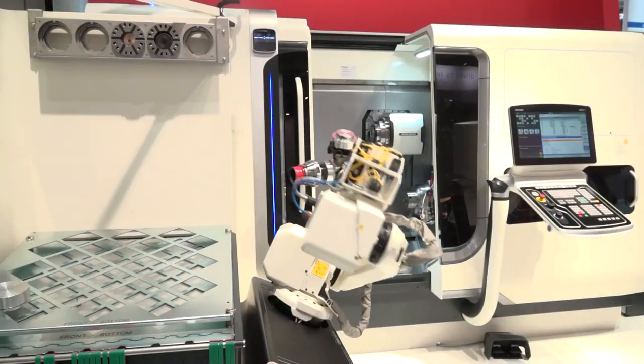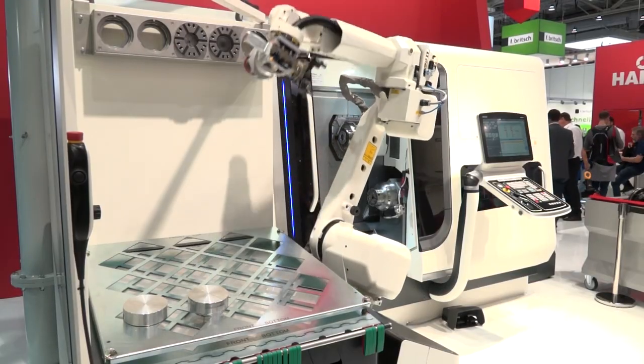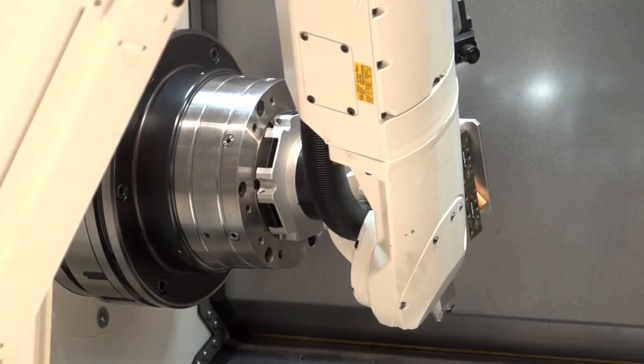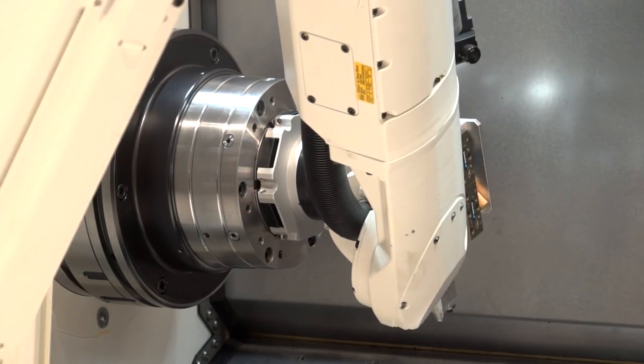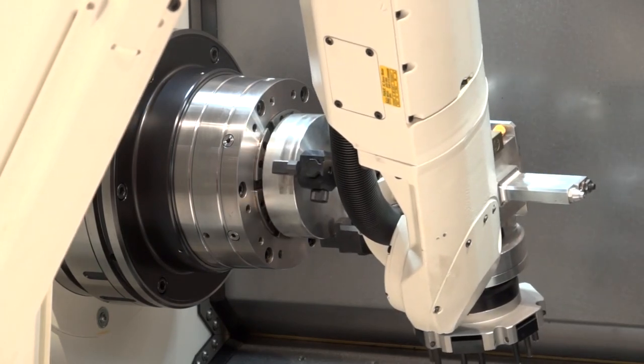We often look at robot loading just loading the component, but now we're actually loading the adaptations or the collets into the chuck. Yes, this is the key thing — we change both: not only the workpiece, we can change the clamping unit, the clamping system, the clamping head together with the end stop.